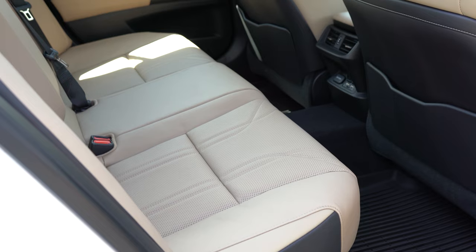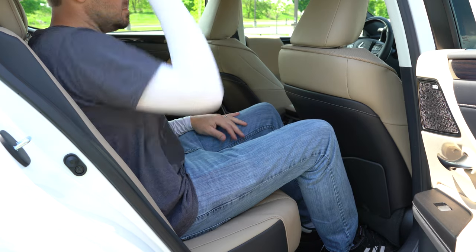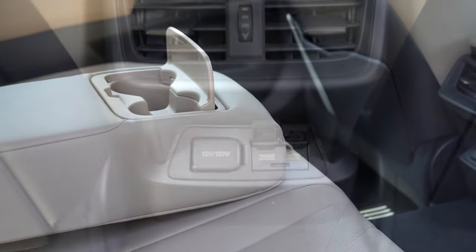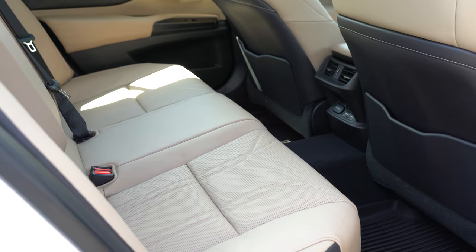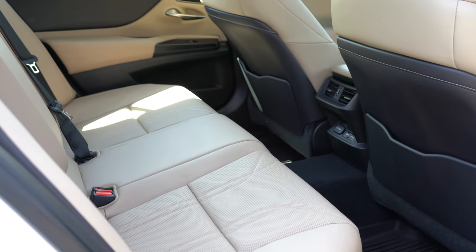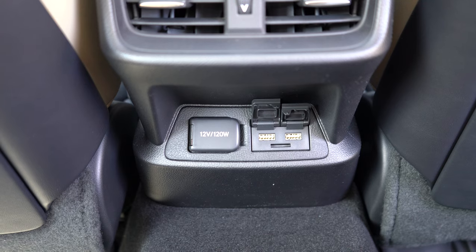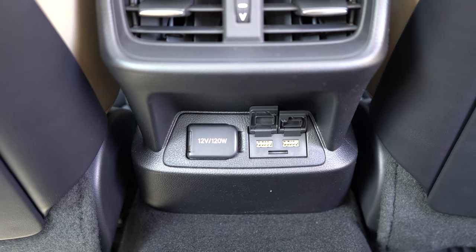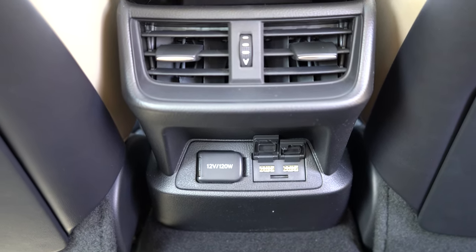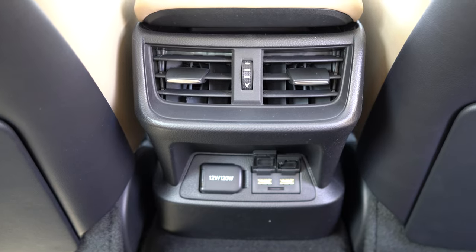Rear legroom comes in at 39.2 inches — and at an even six feet tall, I have a decent amount of space back there. For rear passengers there is rear ventilation, a rear center armrest with cup holders, and a power rear sunshade on Luxury trim. Ultra Luxury adds rear side window sunshades. In the back there are dual USB charging ports and one 12-volt power outlet, which is generous for a sedan — well done, Lexus.